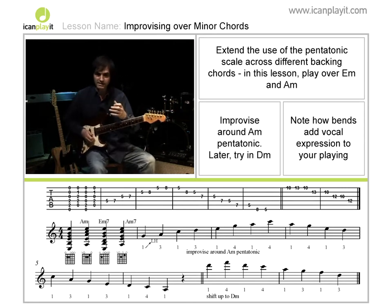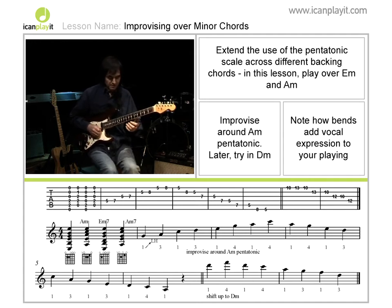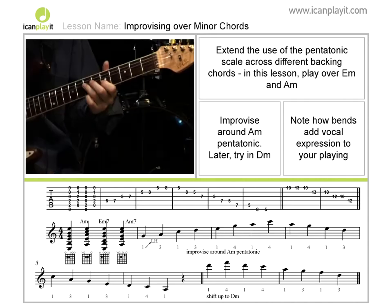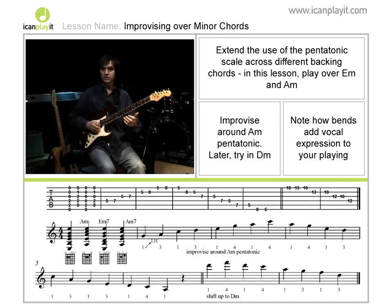And you can see how very effectively you begin to make music out of that single-box shape. What I'm doing is making a couple of little bends in other places — similar to this one here, I'm doing the same one in the higher octave — and this is just to give it a little bit of vocal expression.